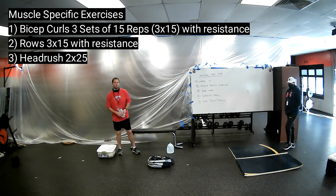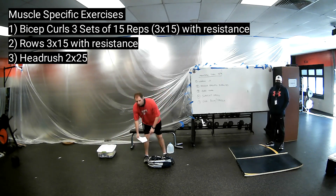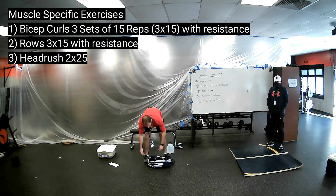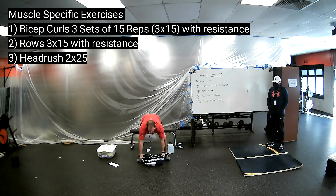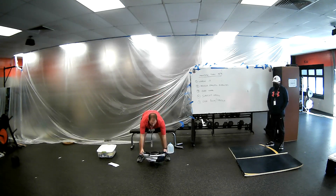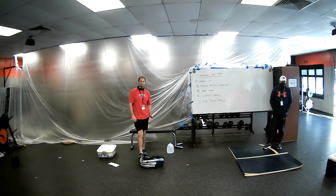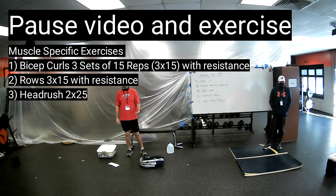Our third and final muscle-specific exercise today is called the head rush, and that's going to use your backpack. You'll be standing up, bringing it from the ground up and overhead as fast as you can. Go ahead and pause the video, get to work, and come right back.